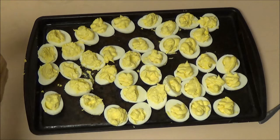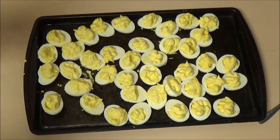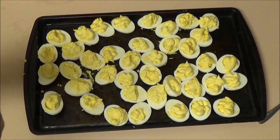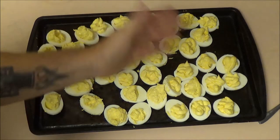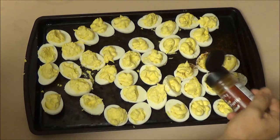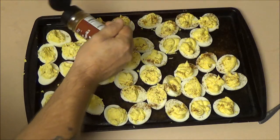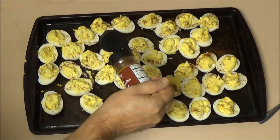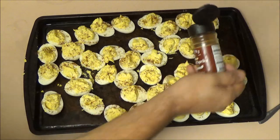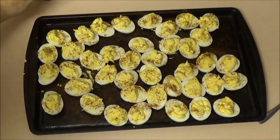In a nutshell, that's pretty much how you make it. Use your imagination, use what you want to use, and however much flavor you like. It's not for presentation — I usually make them look pretty if I'm taking them somewhere — but this is just for eating. We're going to put a little smoked paprika on top. It gives a different flavor — paprika flavor but smoked — so if you want to take these to a barbecue, that's the stuff you want.